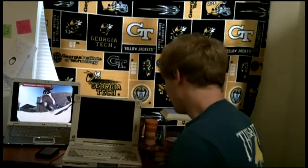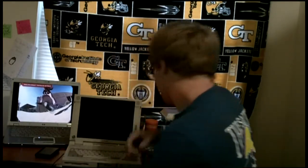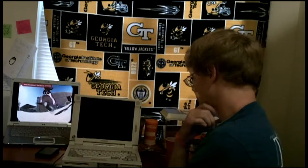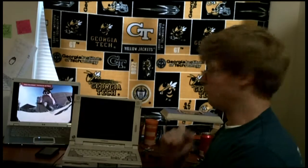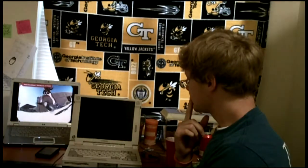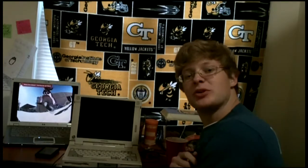We have power! Sweet, got a green light — these lights are on, this looks promising. Got a lot of stuff turned on down there. I think the screen's broken.